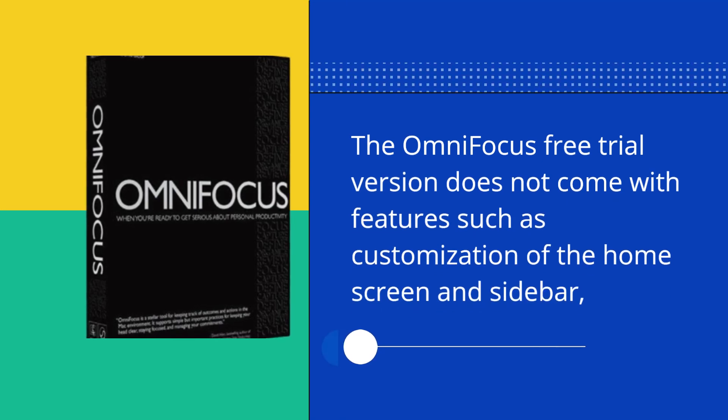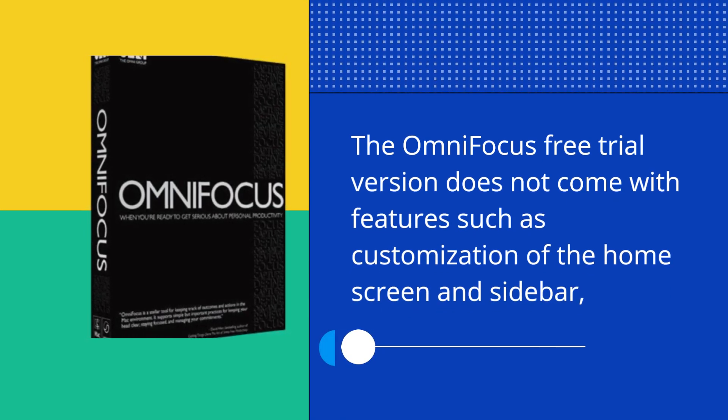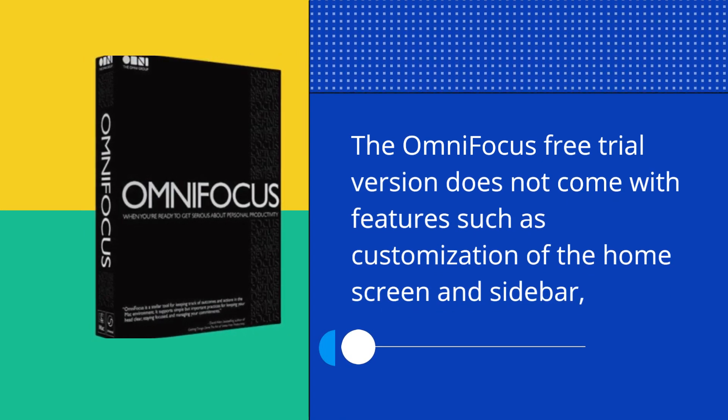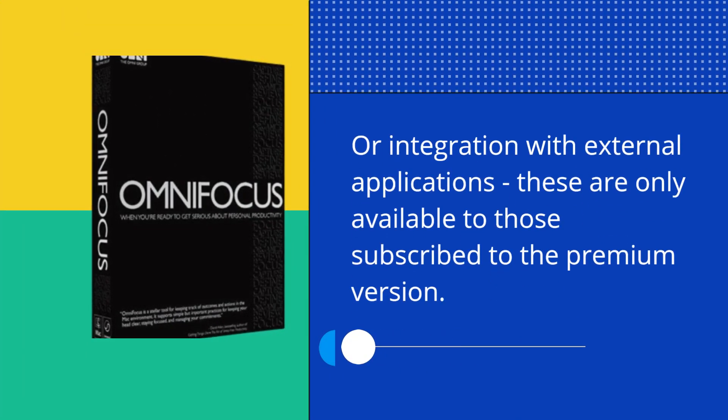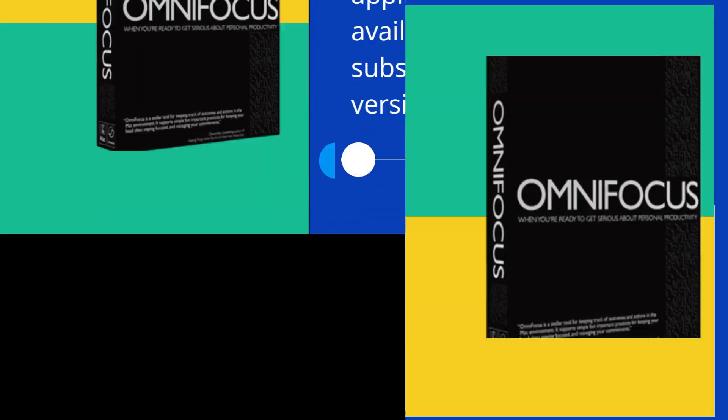The OmniFocus free trial version does not come with features such as customization of the home screen and sidebar or integration with external applications. These are only available to those subscribed to the premium version.